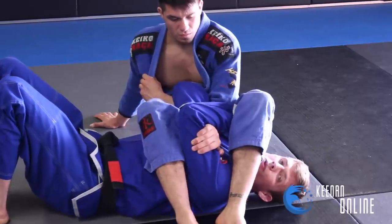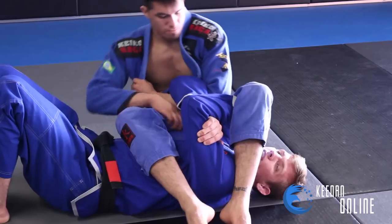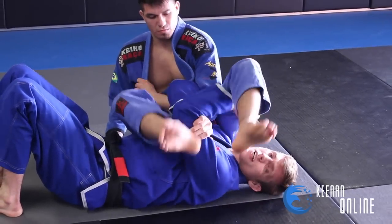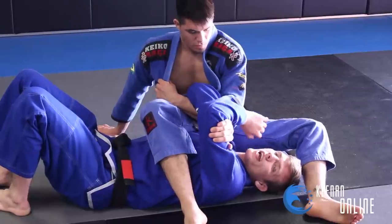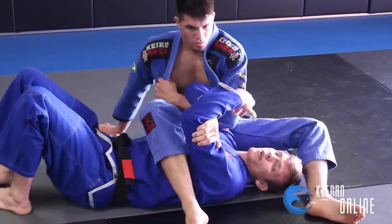Now, this is good, but a lot of people are really good at attacking this and they start pushing the elbow with their hand. If they push the elbow, sometimes they can kick it with their feet or start to set up a bicep slicer, so it is still dangerous. What I like to do is start with this position and transition into more defenses as he progresses the arm bar.